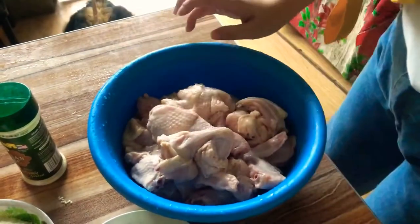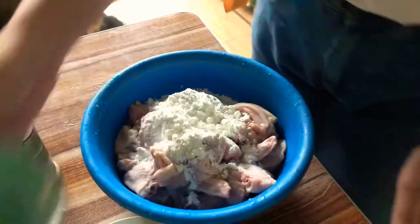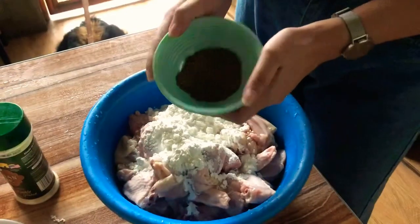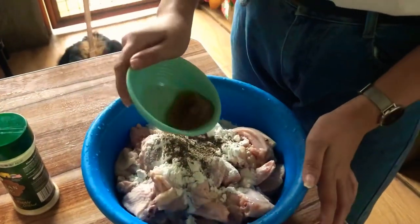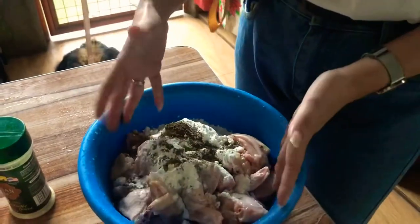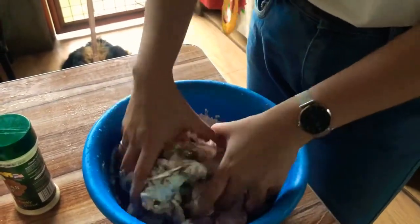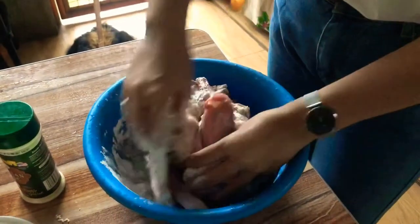So the first step is kailangan malinis yung chicken. Add natin yung cornstarch, and right after, i-add natin yung paminta. And the fish sauce or patis — haluin natin yan right after natin ilagay. So that's the way na i-marinate natin yung chicken.